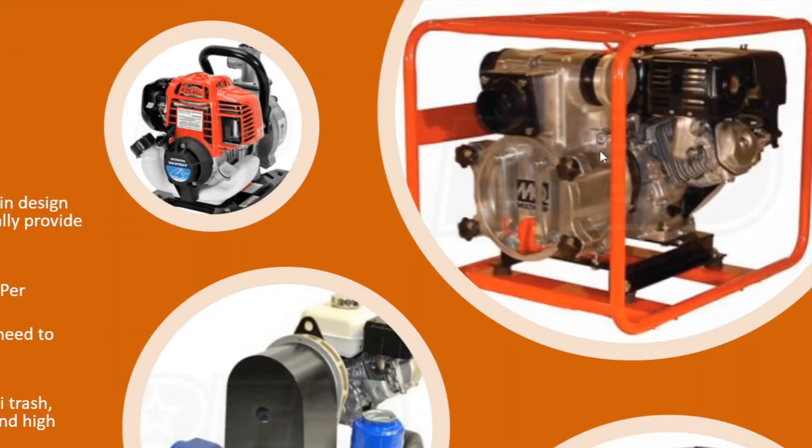These trash pumps are a bit more robust and can handle more material going through them. They also have a clean-out port — you can see it in the front here — which is a distinguishing feature. If you pump too much trash and it starts getting jammed up, you can swing it open, clean it out, close it back up, and get pumping again.